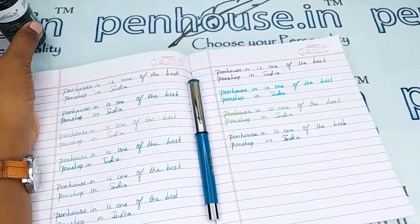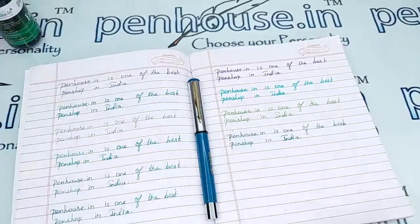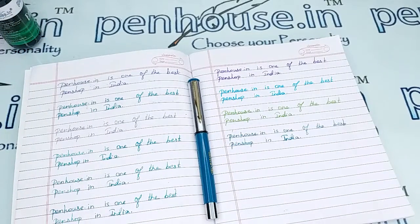If you have any query about this pen, you can ask in the comment section or make a call to the mobile number. Thanks for watching this video!